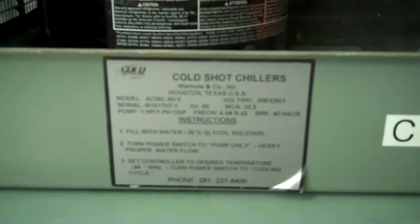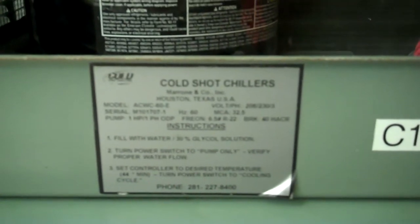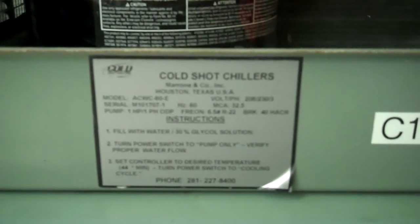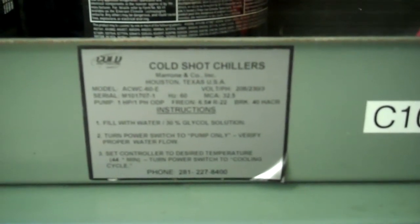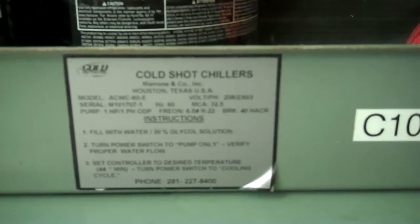The unit is a model ACWC-60E. It has a one horsepower pump, and this five horsepower compressor uses R22 refrigerant.